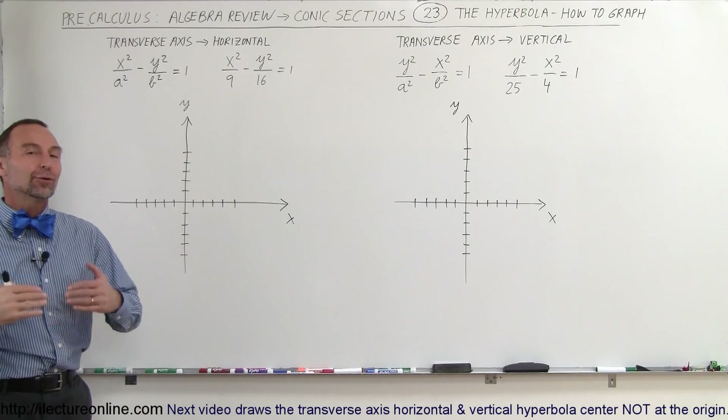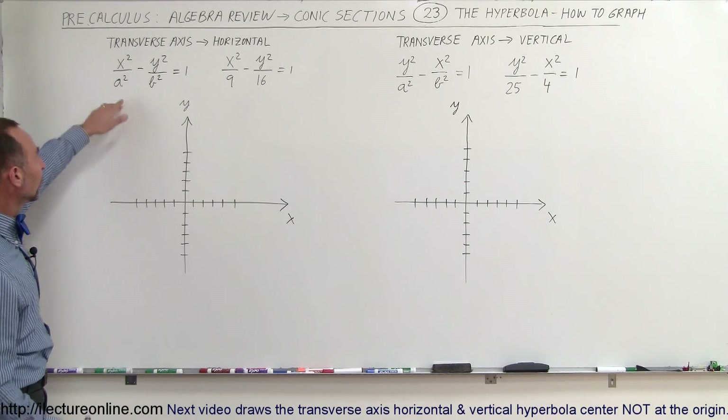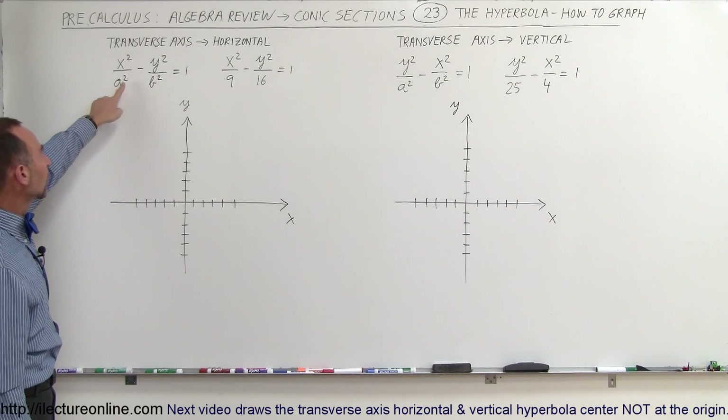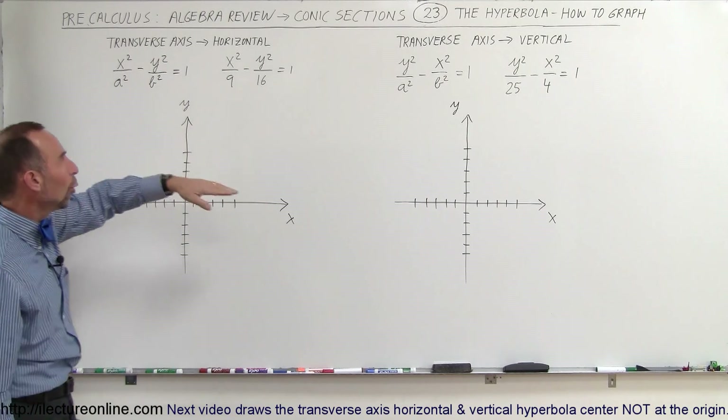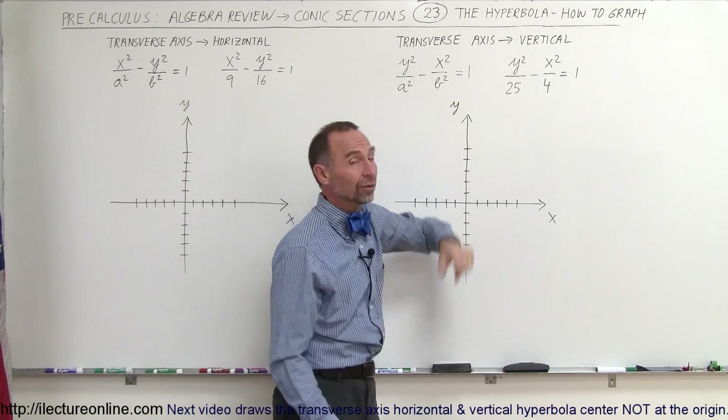Welcome to ElectronLine. Now we're going to graph some hyperbolas with the center at the origin. They're still in the general form x squared over a squared minus y squared over b squared equals 1, or y squared over a squared minus x squared over b squared equals 1.